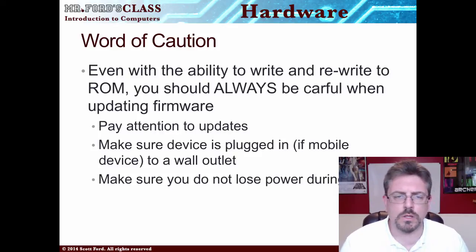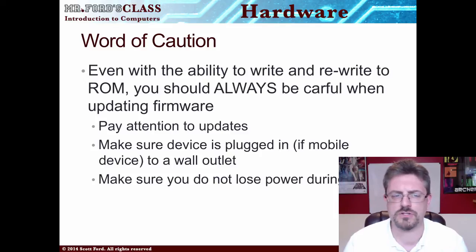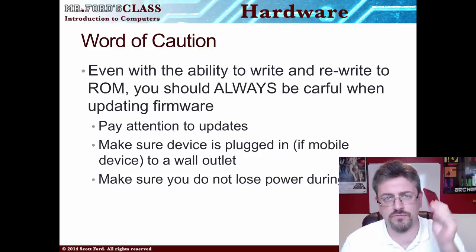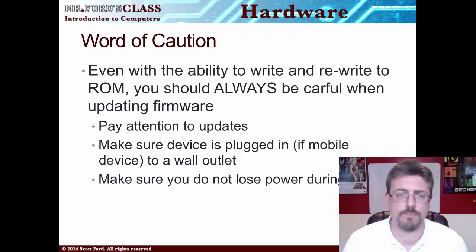Here's a word of caution: you can really destroy your devices if you don't do a firmware update correctly. This has gotten easier over the years, but you can still mess up a device thoroughly if you mess up the firmware, because the firmware is the core of what that software is. General rules: pay attention during updates — this is not something you want to set and walk away from. Make sure your device is plugged in. If you're updating your phone with new firmware, make sure you have a full charge or it's plugged in, because this will kill your battery fairly quickly. And make sure you don't lose power during the update — don't do it during a massive thunderstorm.